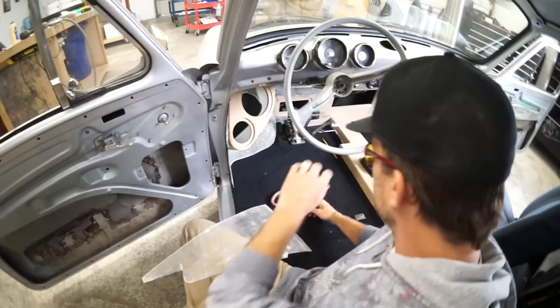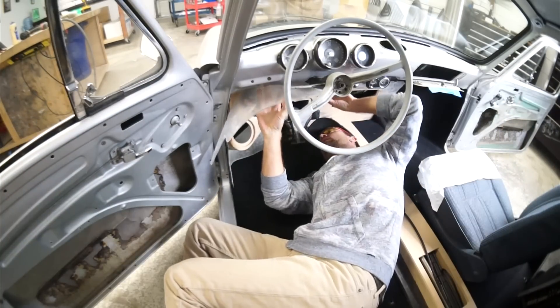Last episode you saw me make two bezels for the front of my kick panels and I even attached one of them. Right now I need to catch up on the left side kick panel — I need to build out my wave guide and attach my bezel.